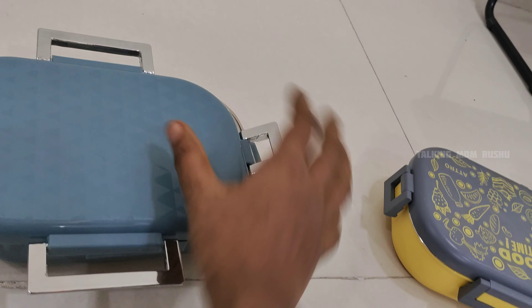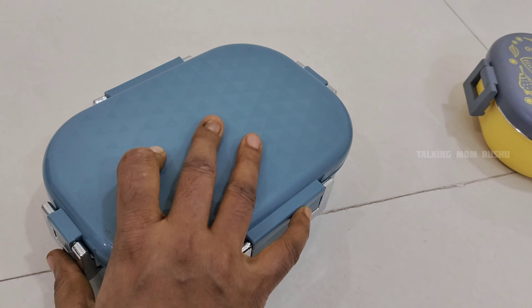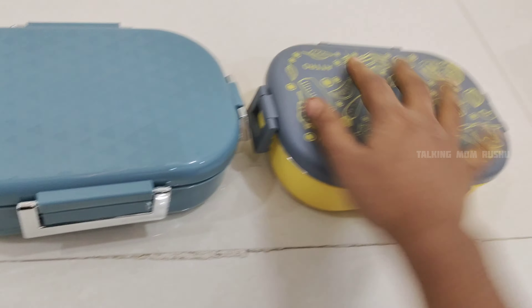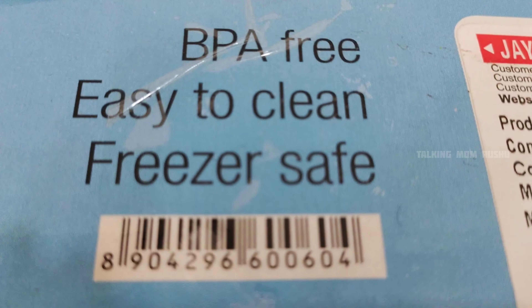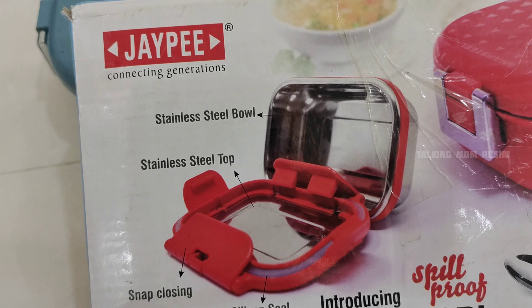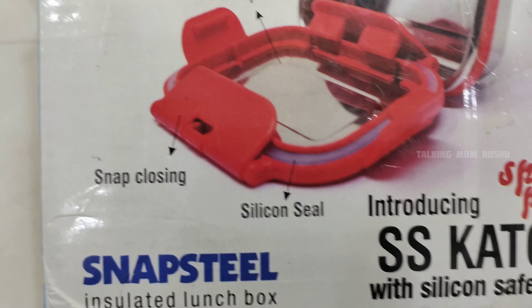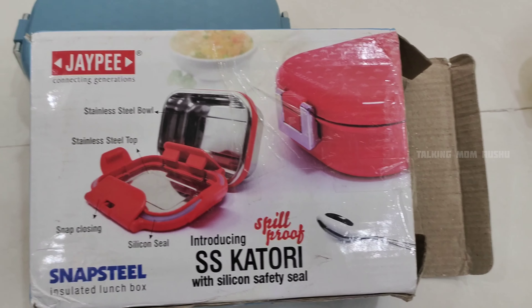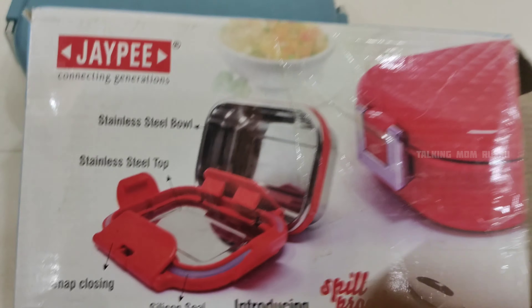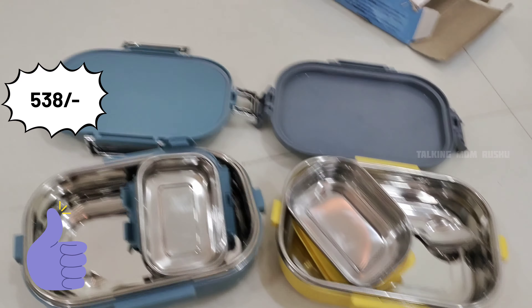The silicon sealed lid is given along with one steel spoon, and this is the upper lid. This is almost the same quality as the previous one. The brand is JP — it is a stainless steel container with snap-closing silicon seal for the small container, which we can call a curry box or chutney box. It is spill proof, meaning food doesn't spread over the lunch box. It's BPA free, easy to clean, and freezer safe. The color is blue and the price is ₹538. I like the quality of these two lunch boxes.